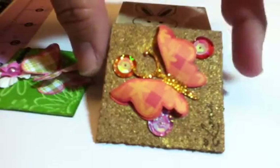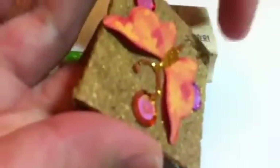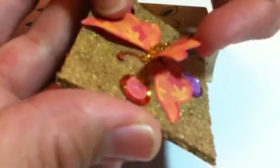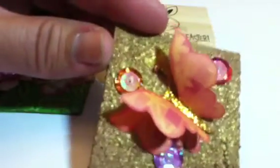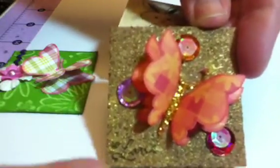What I did was I cut out my butterfly using the Cricut, and then I cut it out twice — once for the bottom to lay flat, and once for the top so it can kind of look like it's flying. So when they get the twinchie, before they use it, they can pop it up if they want to use it for a card or what have you. And then I stamped the word 'love' down at the bottom right here in black.